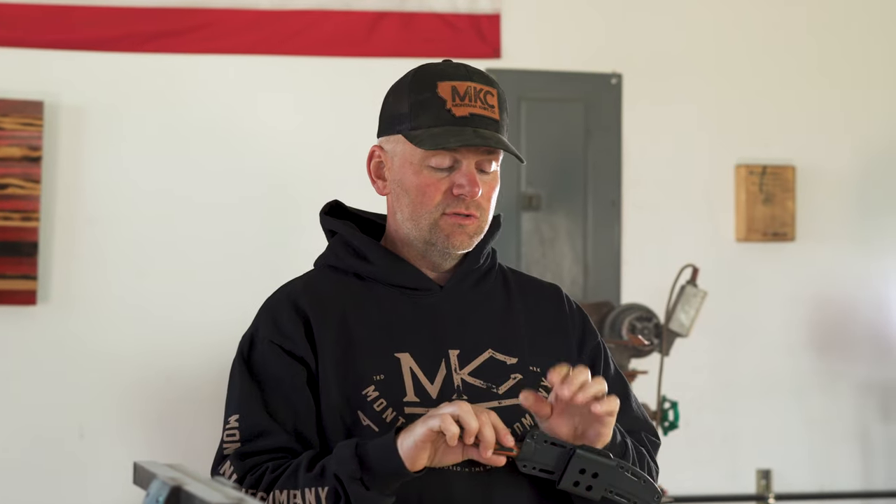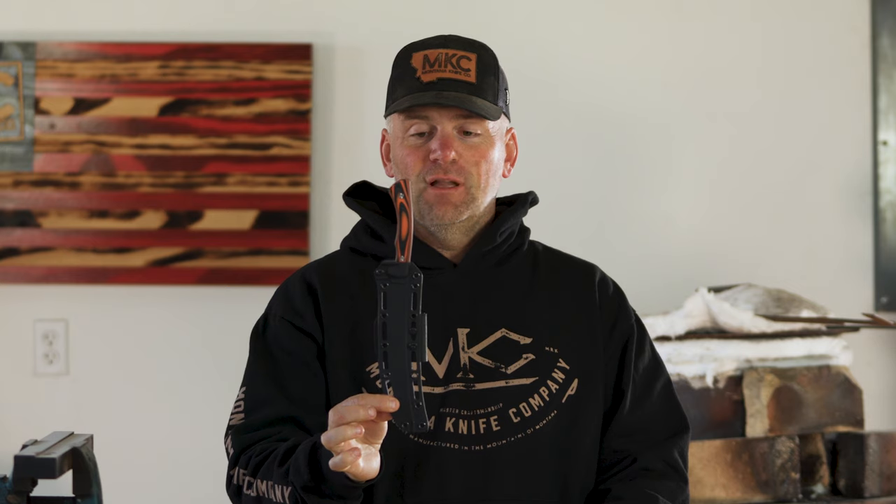We also have a retention screw here. If it starts to get a little loose, or you want to make sure it's not going to come out, you can loosen or tighten that depending on the tension you'd like to have. So that's our Flathead Fillet — I'm super excited about this coming back out. I love this knife and I hope you guys can pick one up. Thank you.